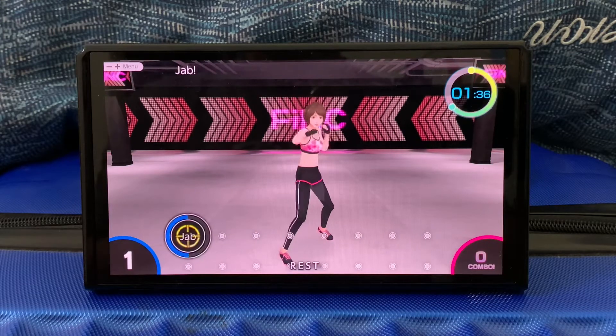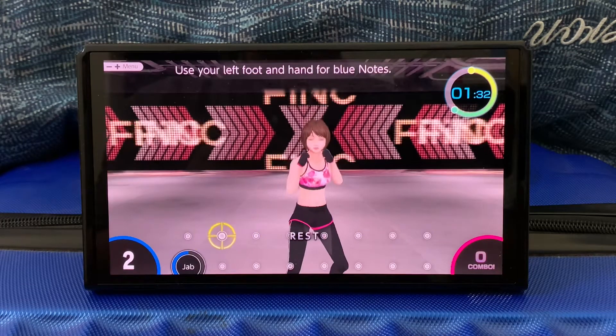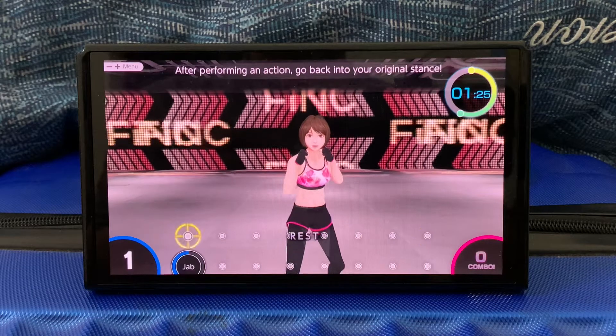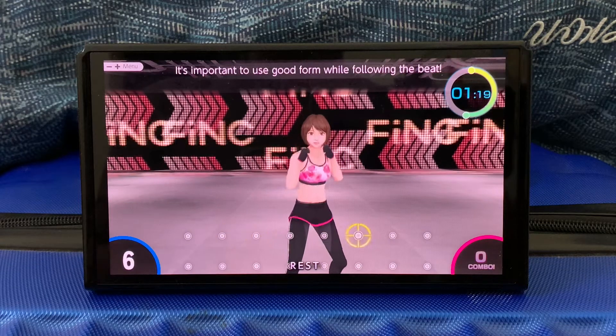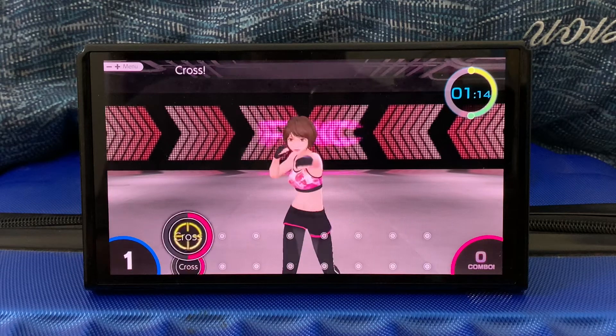Ready, jabs. Just a little up. Use your left foot and hand for the jabs. Make sure you're watching how to move. After you step forward and act, go back into your initial stance. It's important to maintain good form while following the beat. Next, from the right — crosses. Ready, cross.